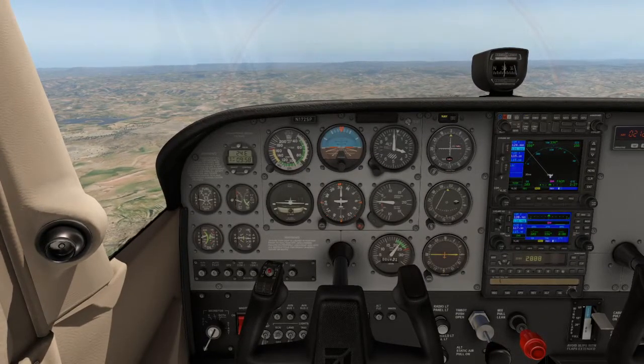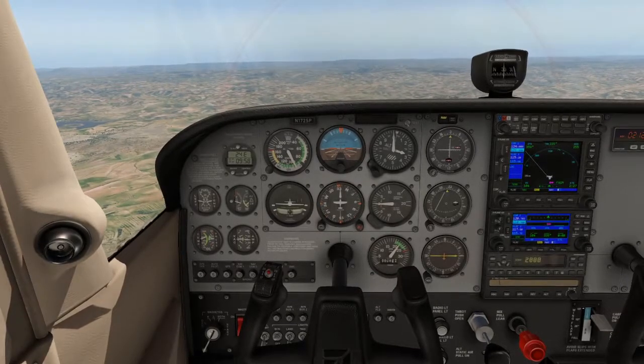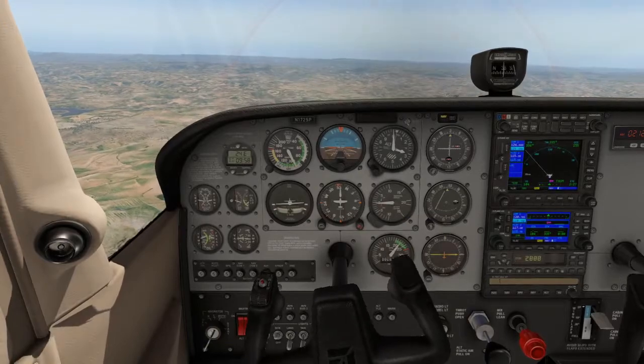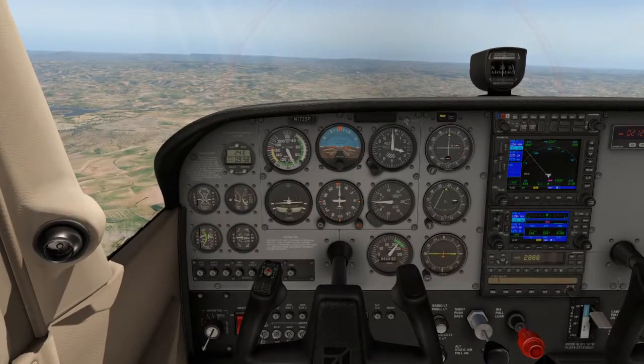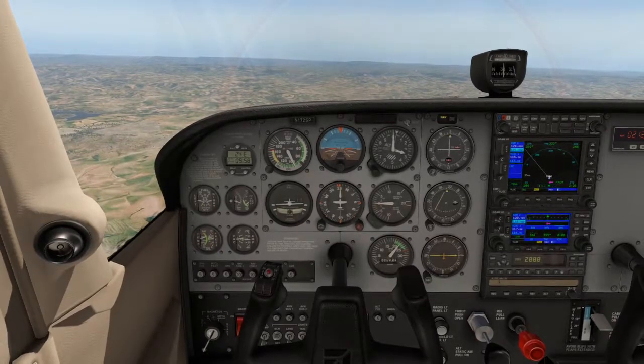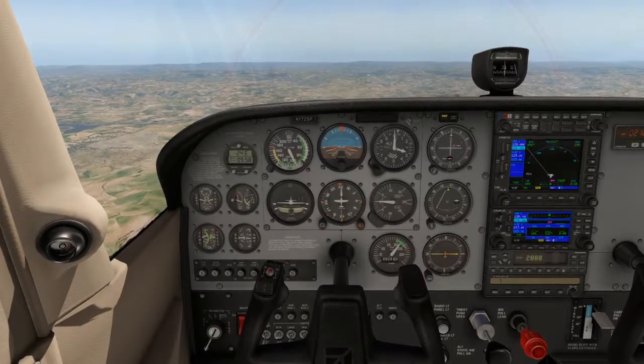When flying our aircraft, we use the acronym PAST — that's the procedure for climbing. It stands for Papa, Alpha, Sierra, Tango, providing a nice flow to ensure we do everything step by step for a proper climb.